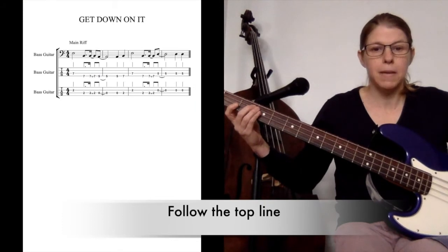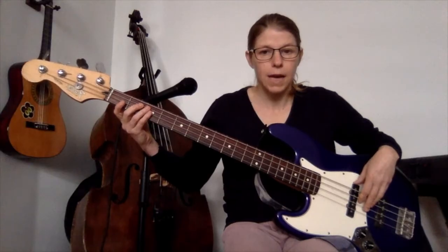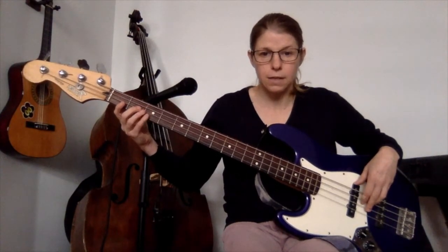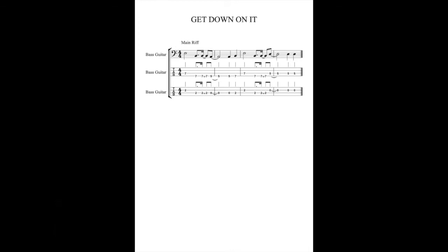The notes are: E, B, B, A, A, B, E, B, B, D. And in terms of fret numbers, that's on the D string, 2. Over to the A string, 2. And open, open A. Open A again, then 2 on the A string. Back to the D, 2. Back to the A string, 2. Open D.